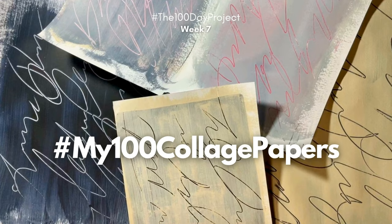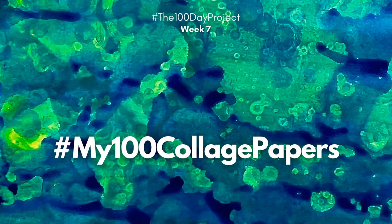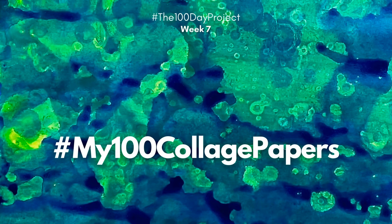Thank you for joining me for this week's segment of my 100 collage papers. I will be back next week with seven more, and every day with a short for each of them, as well as my regular Sunday creative self-care small art prompt to encourage us all to take time for art.